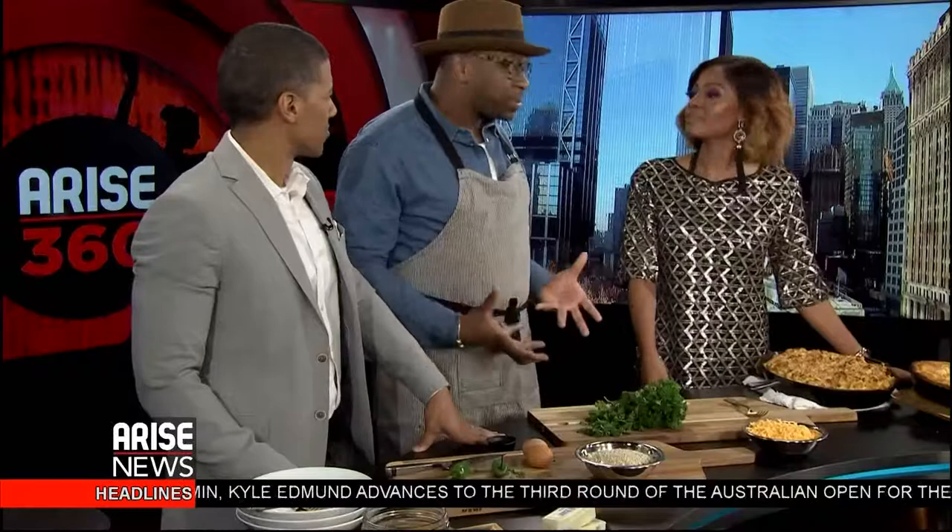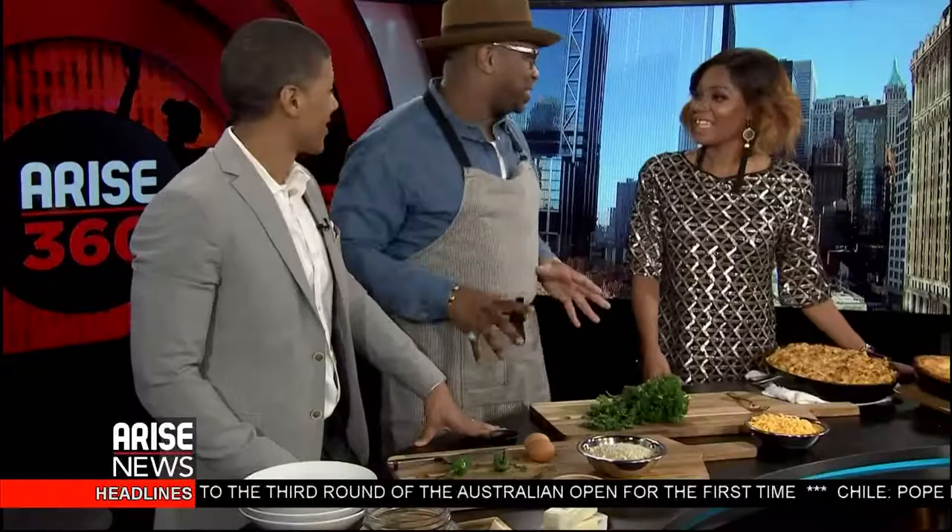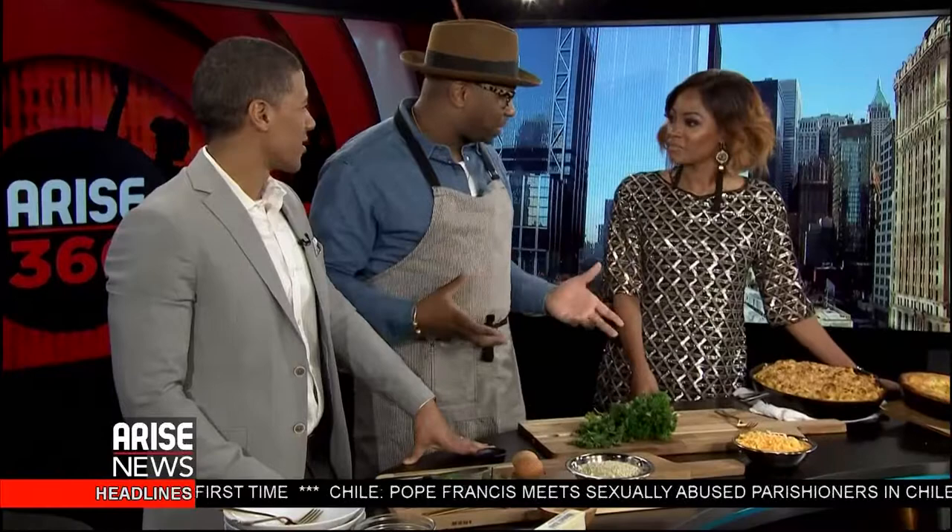Where did this American obsession with mac and cheese come from? That's a good question. It's just a great comfort — it's a casserole. Anything that you put cheese in becomes a miracle, right? Green bean casserole, add cheese. Spinach casserole, add cheese. Chicken casserole, add cheese. It just took an American classic — which was actually an Italian classic, pasta — and we kind of messed it up a little bit.